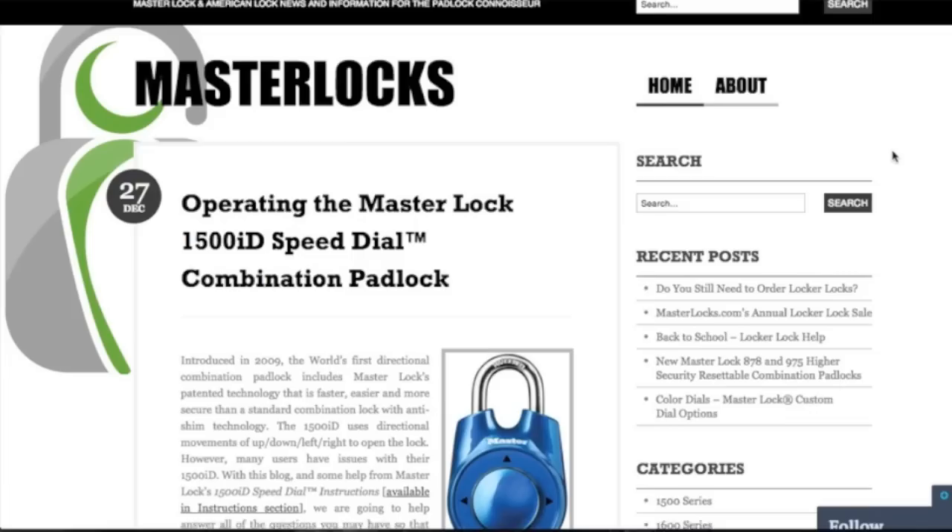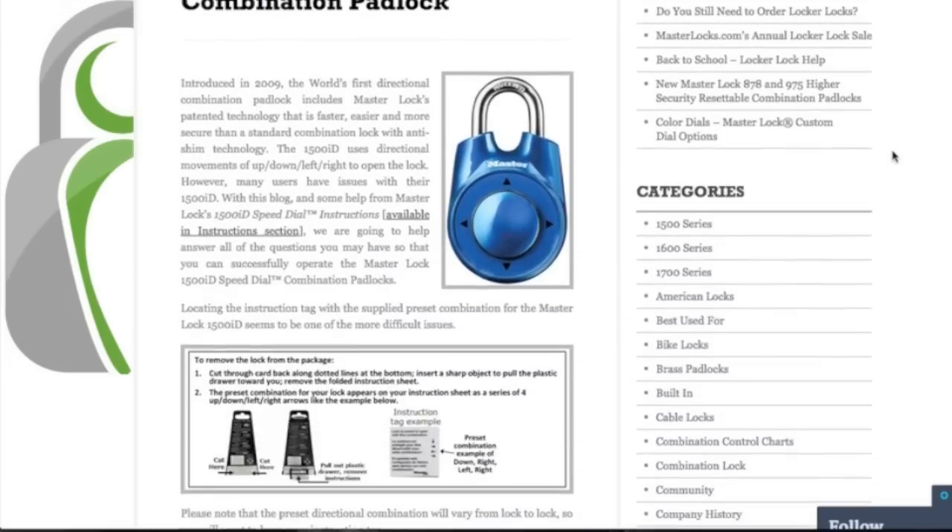It's a lock that I got to have a really easy lock to take to the gym. Unfortunately, when I got it, I couldn't even take it out of the box. I couldn't figure out where the combination was — I thought it was supposed to be on this little tag right here. So I called the place where I got it, masterlocks.com, and I talked to the lock people. They were really nice to me and they told me where it was. They told me it was a really common problem. They even have a blog post on it, which I will link to below.